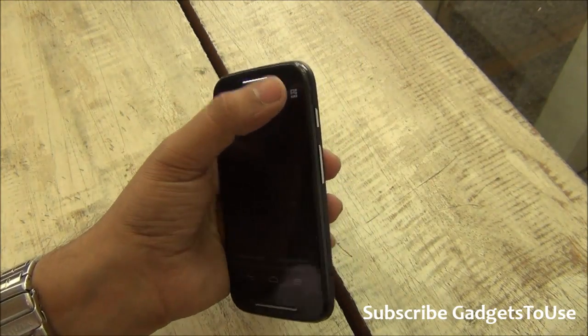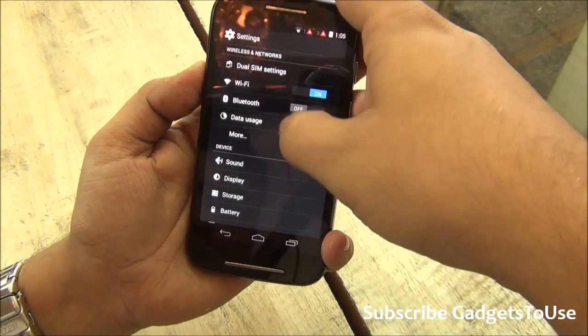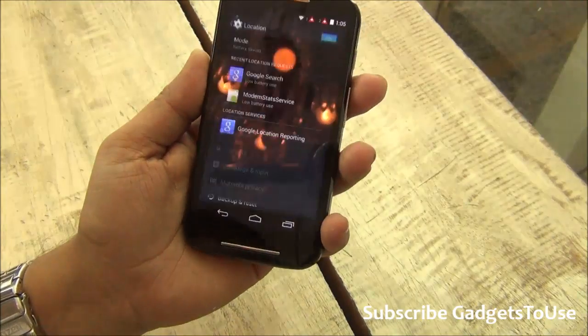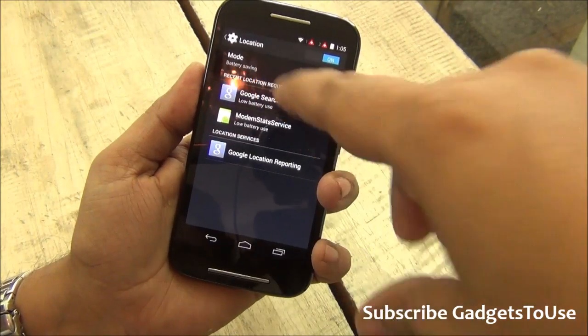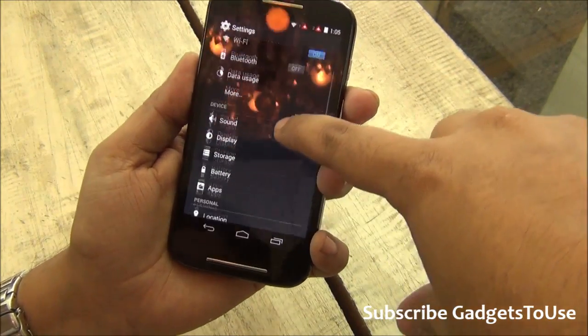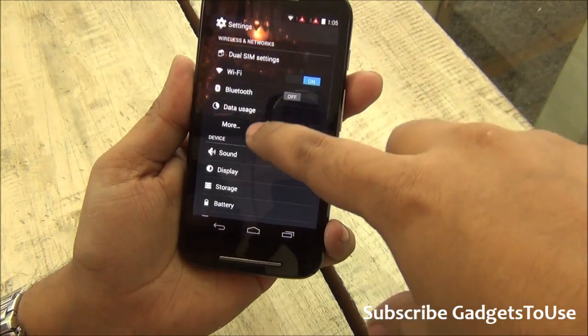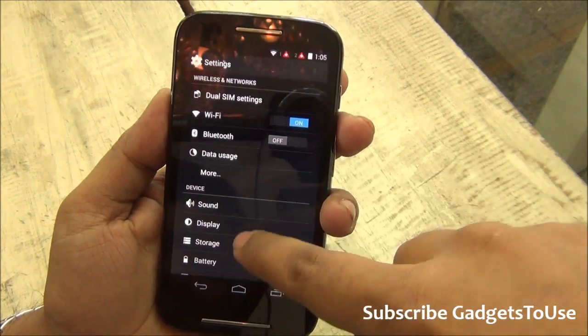Taking a look at the device settings, you do have GPS navigation supported so you can use this device for navigation. There is also a battery saver mode which is turned on as of now, so you will get pretty good battery backup. For connectivity, you do have Wi-Fi and Bluetooth as well. Device Manager is also present on the device.